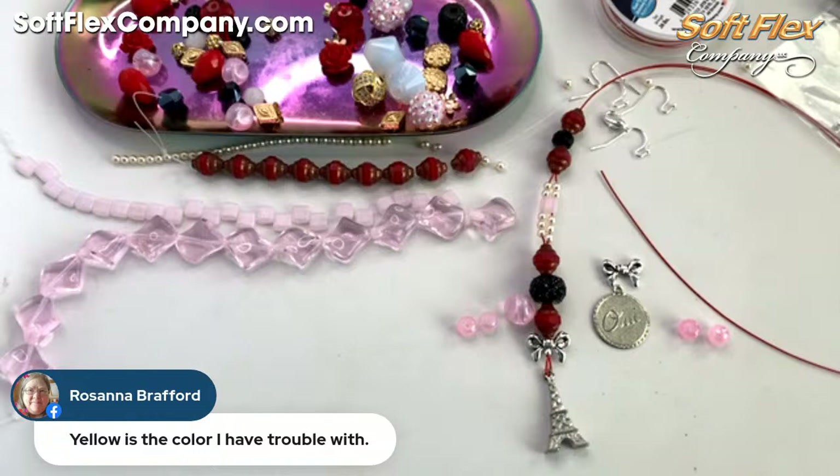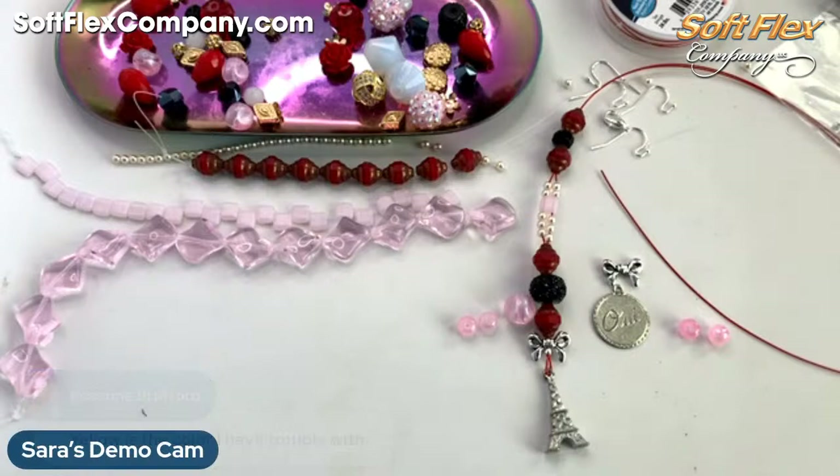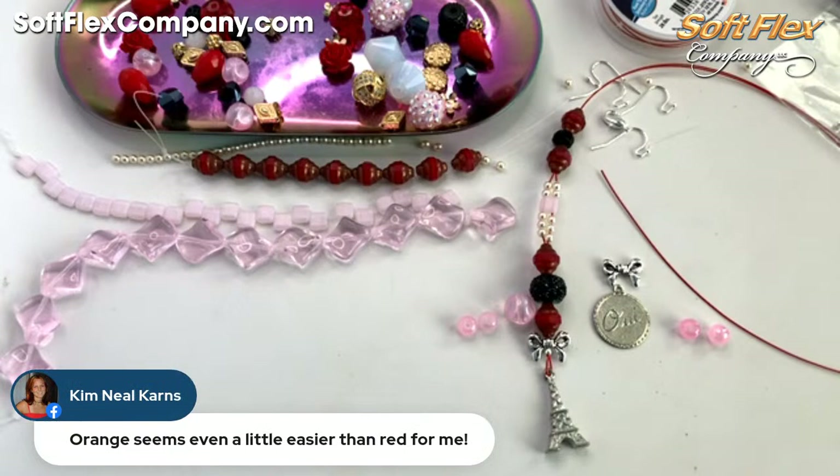Rosanna says yellow is a color that she has a hard time with. Yes, last year must have been a good challenge for you then, Rosanna, with the color of the year. Yes on the pink, Barbara. Stacey says give it a go.